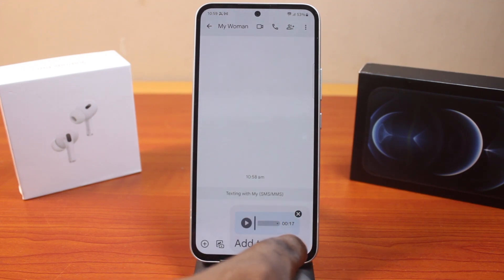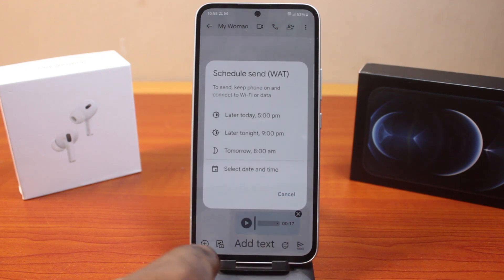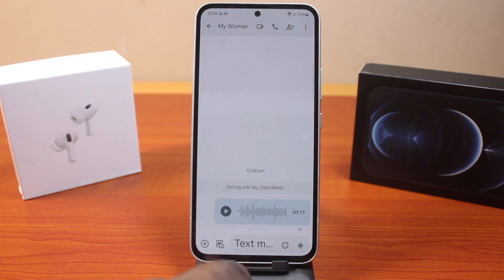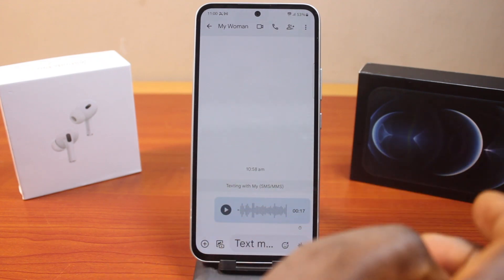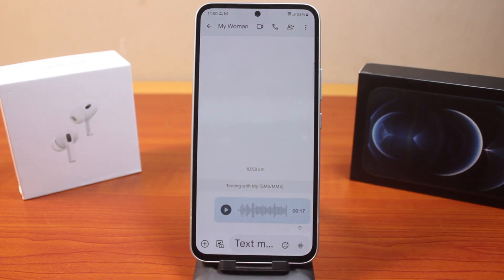Then go ahead and click on 'Send as SMS.' You can press and hold this to send as SMS, then click the go button. The receiver will receive this message if they support SMS messages. This is how you send a voice note as a message on Samsung Galaxy. If this was helpful and informative, please don't forget to like and subscribe.